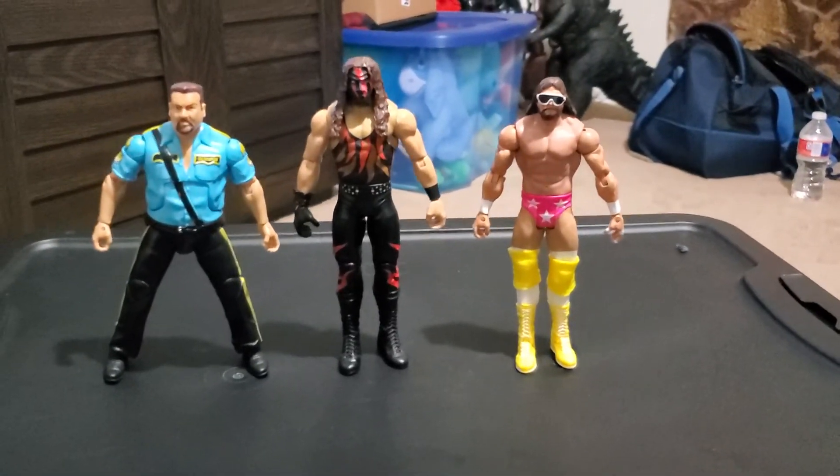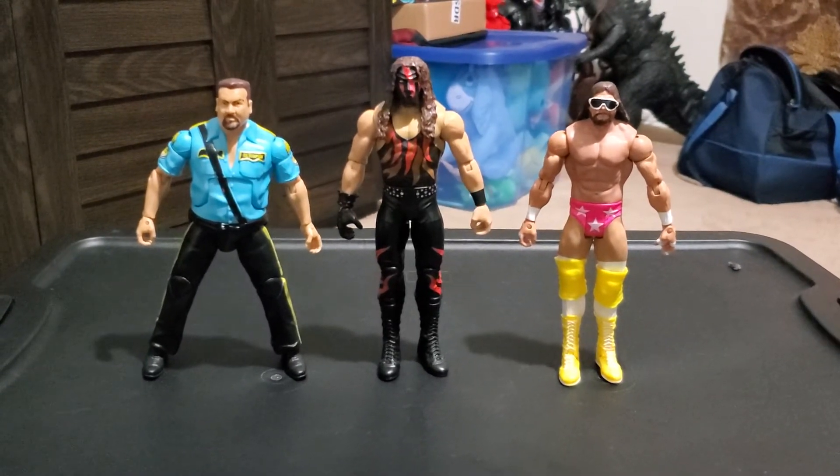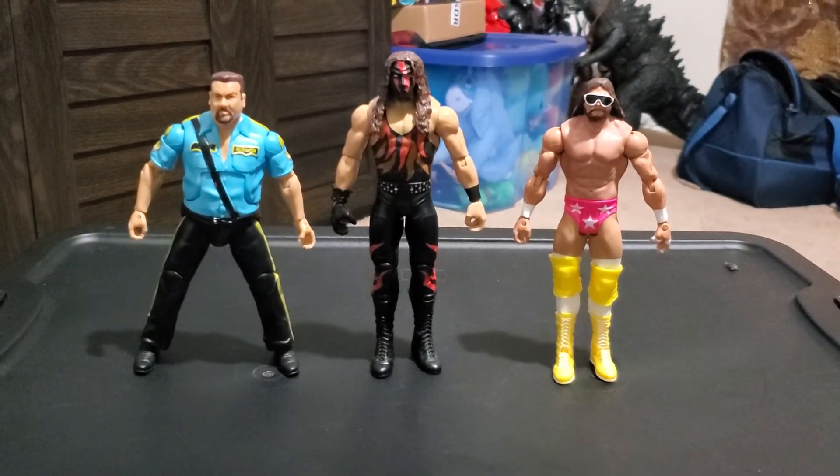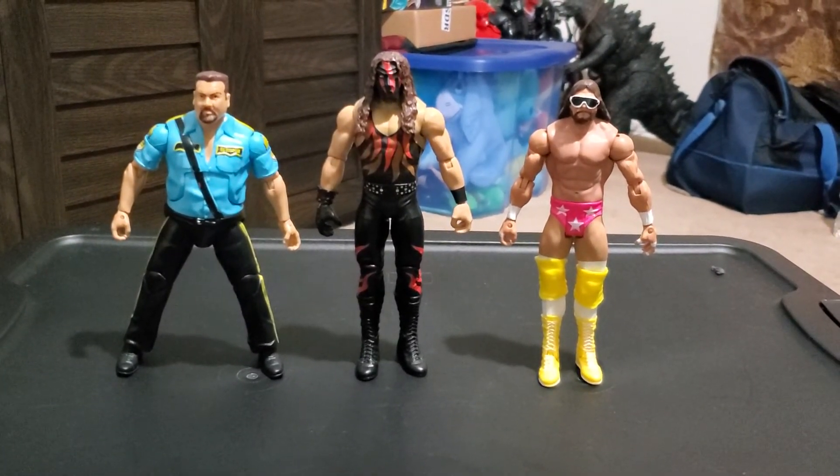Here's Kane in a size comparison with Big Boss Man and Macho Man Randy Savage. He is pretty much in good scale with the older basic figures.